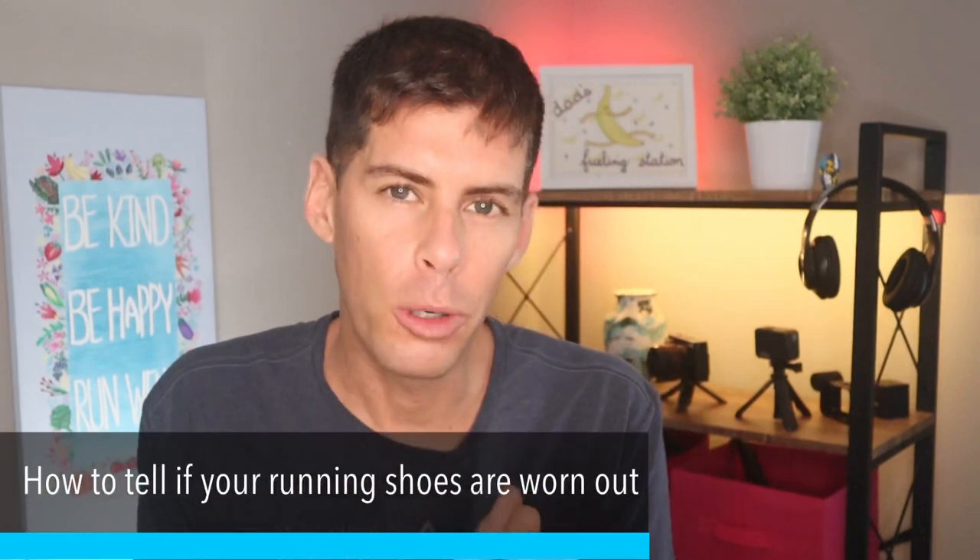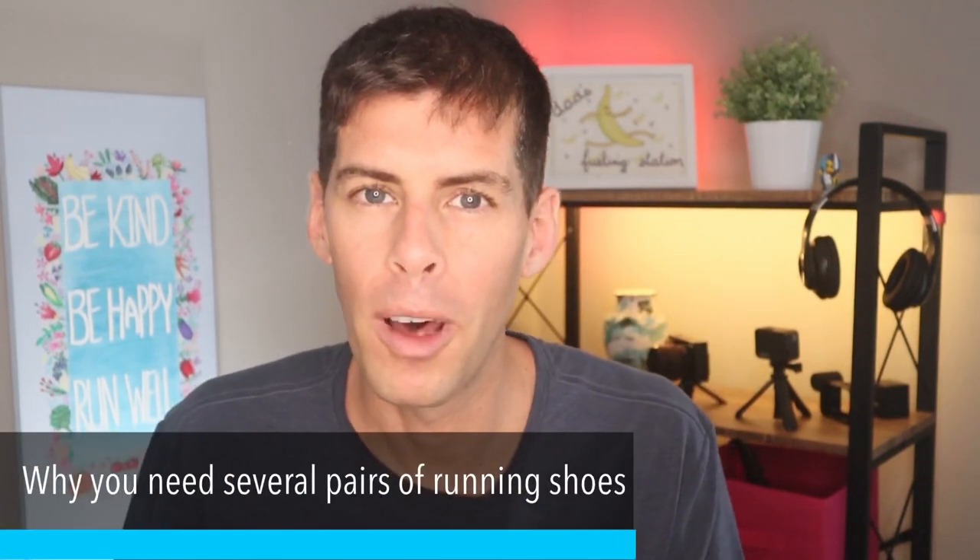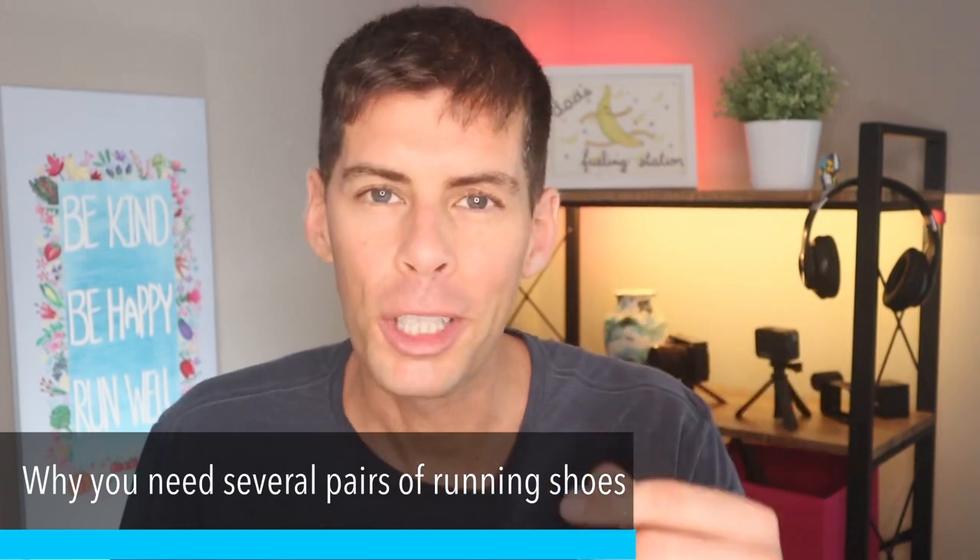I'm going to talk about how to tell if your shoes are worn out, and then I'm going to tell you reasons why you should have more than one pair of running shoes. If you're watching this channel, you probably watch other YouTube channels, and if you watch other running channels, you obviously like running shoes. Runners just love their running shoes. Stay tuned because I'm going to give you a couple excuses why you need to extend your running shoe collection — or rather, your rotation. Running shoes are tools and we need more than one tool in the toolbox.